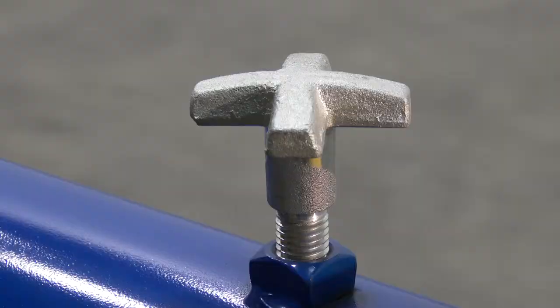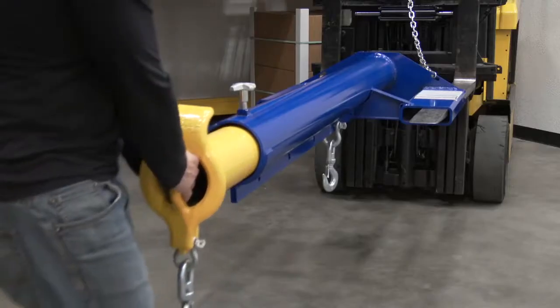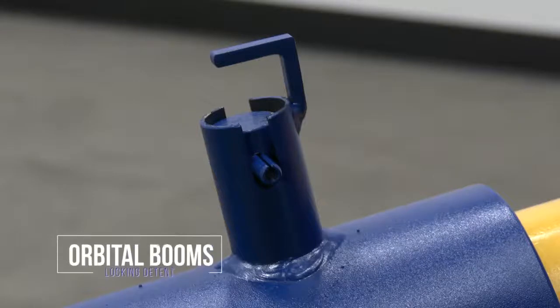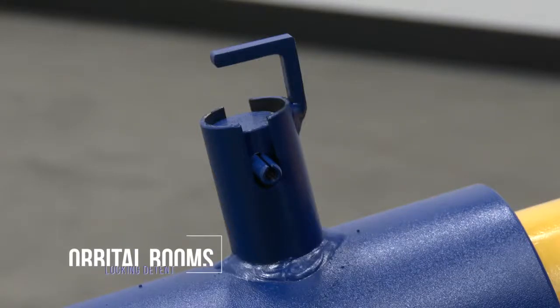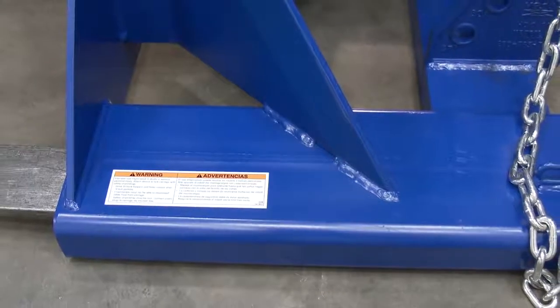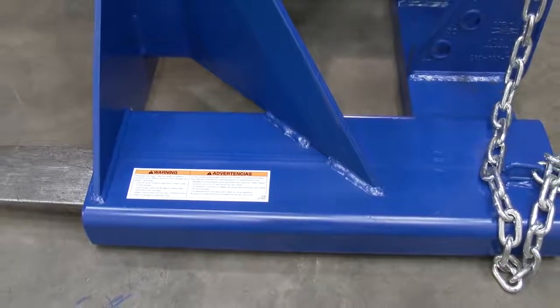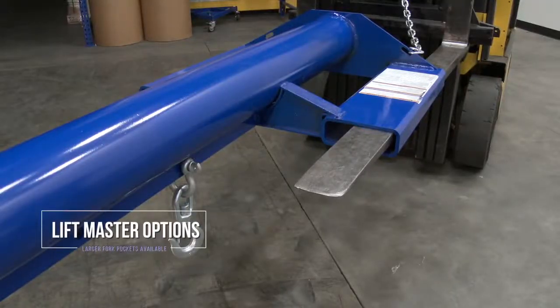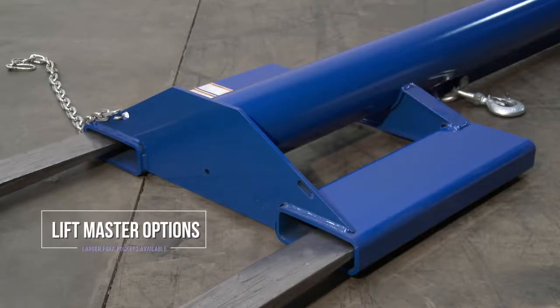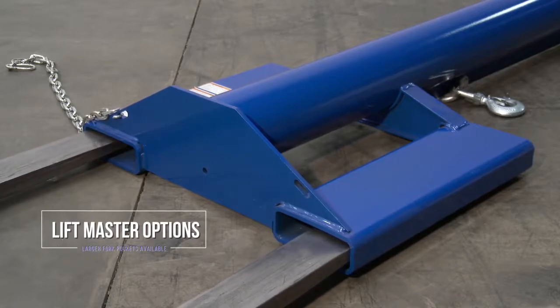Telescopic units come with an infinitely adjustable locking screw. Fork pockets for 3,000 and 4,000 pound capacity models measure 7.5 inches wide by 2.5 inches high usable. Usable fork pockets are 7.25 inches wide and 2.25 inches high for 6,000 and 8,000 pound uniform capacity models.